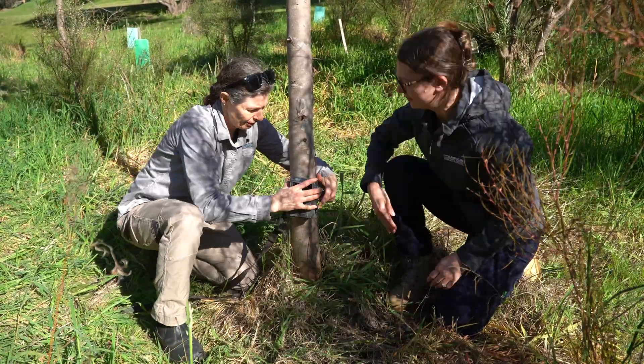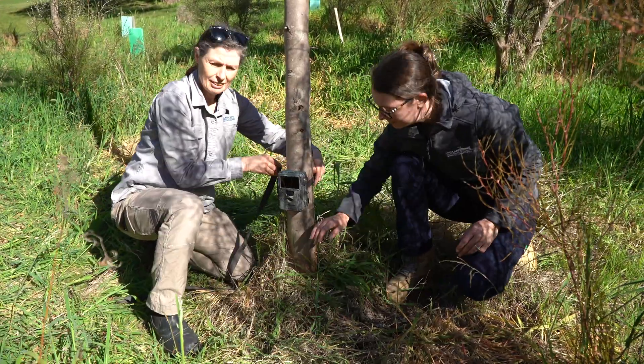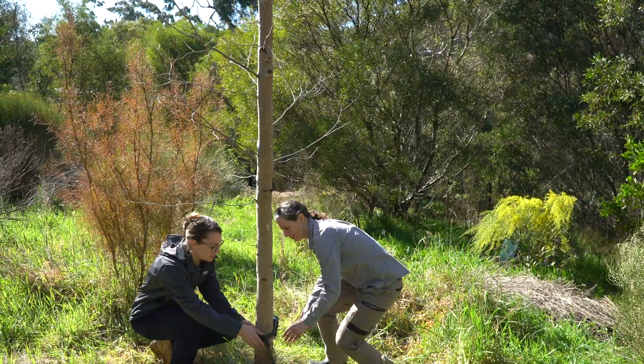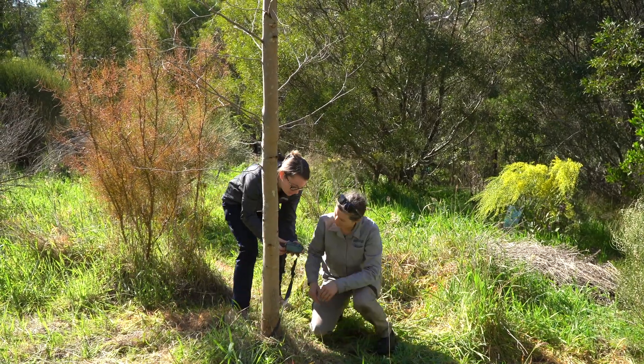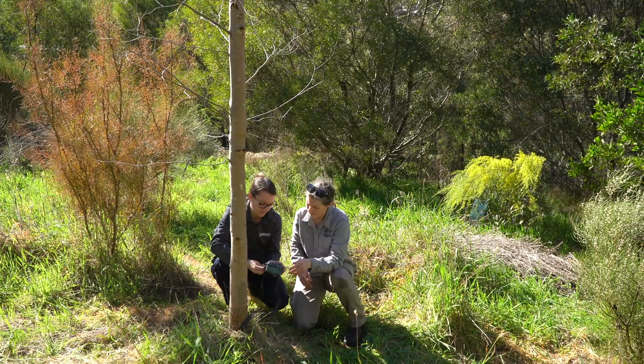Following these considerations, securely wrap the strap around the tree, post, or stake and pull to secure. It's also a good idea to take a test image or video of where you have positioned your camera. This helps you to see if the current position is suitable for what you aim to capture.